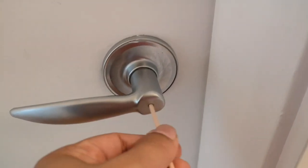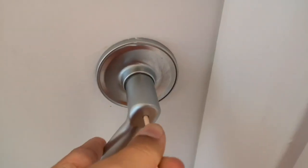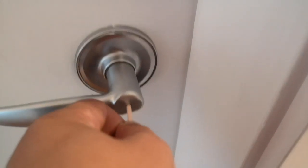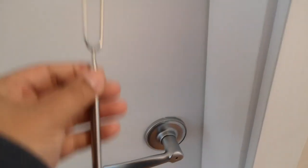You're supposed to feel it and just push that in, then push down the handle — that will open your door. Let's try it again: push it in, you'll feel something popping, then push the handle down at the same time.